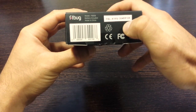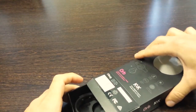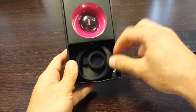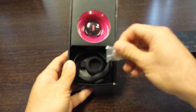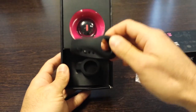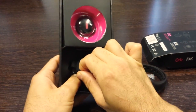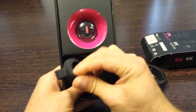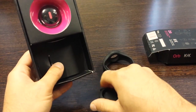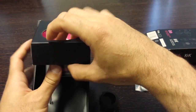The next thing you want to do is open up the Fitbug packaging. Inside the packaging you have your battery for the orb. You also have your wrist strap, and it also comes with a belt clip. Inside the main compartment you have the Fitbug orb itself.